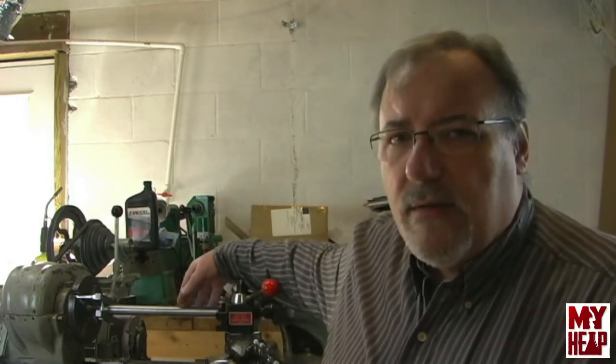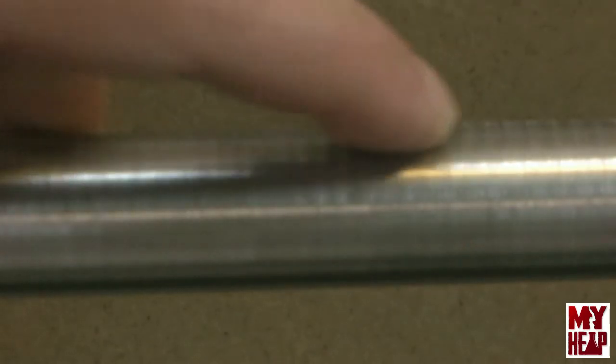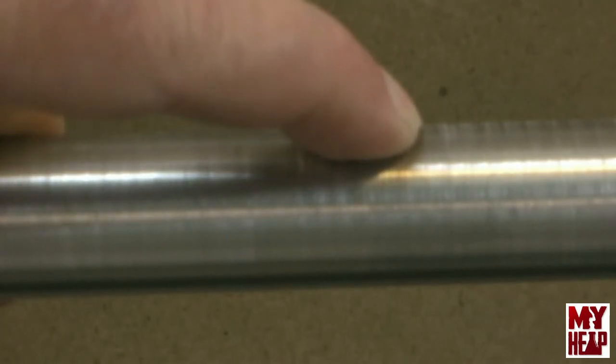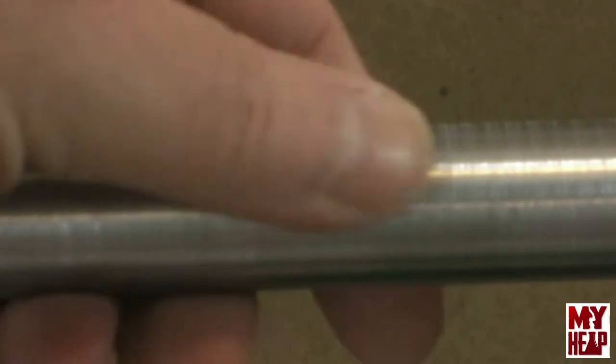I'm having some finish issues. I turned this bar down to 0.875 inches for its whole length just for practice, because the next thing I want to do is machine the back plate for the four-jaw chuck. As I turned the length of this bar I noticed a rhythmic marking, and interestingly if you measure between two of these spots it's 125 thousandths, which happens to be the pitch of the lead screw of the lathe. I can feel it — it just feels cyclic — and there are some vibrations in the lathe.